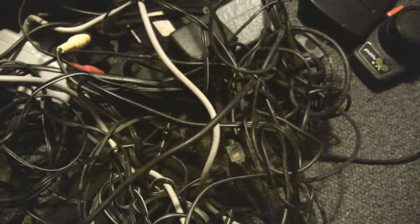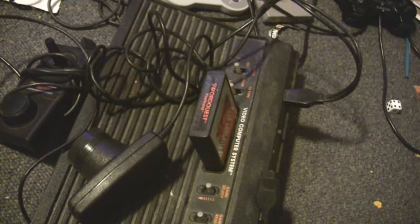Unfortunately, in this mess I don't see the connection to the TV for the Atari 2600, or for the ColecoVision which is hiding over there. I think some of the pieces are in another box. So hopefully in the next few days I can find those cables and we'll try to put it up on the screen.